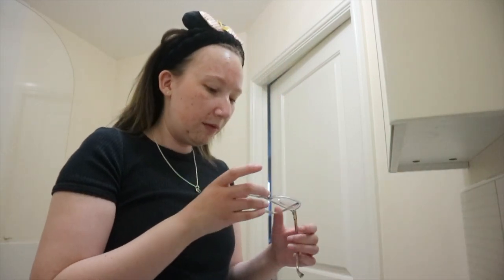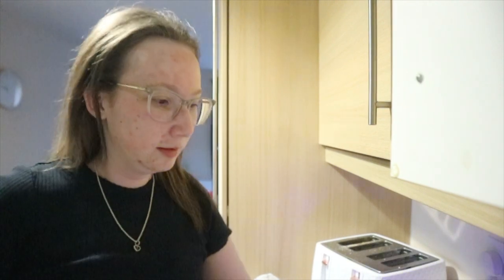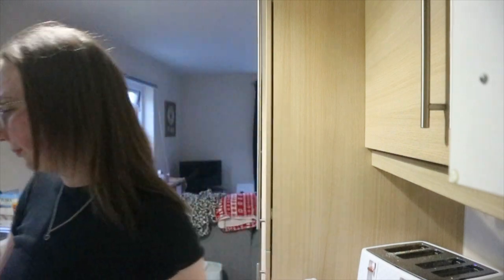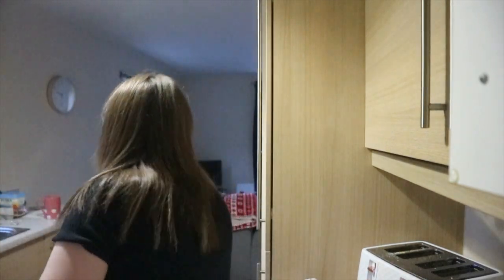That is basically my skin repair for the night. If I've got any lumpy redness I'll put a spot patch on it, but I don't have any lumpy redness today which is good. Then I'm just going to put my glasses on — I keep them in the bathroom, which is a bad idea because I get steam marks all over them. I'm going to have to clean them because there are marks from water splashing. That is my skincare routine done for the night. Now we're gonna get the brew. It's getting dark — I don't want to put the light on because I'm scared of bugs coming in.